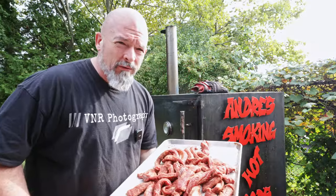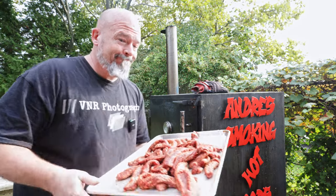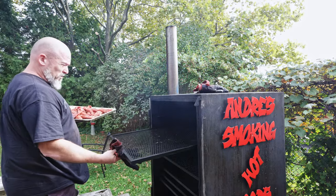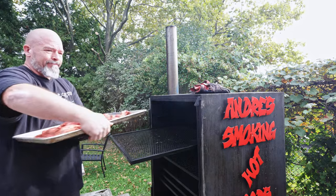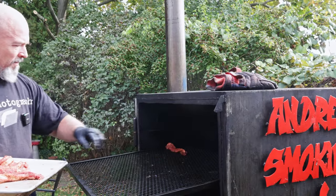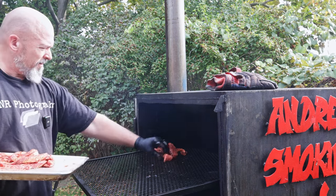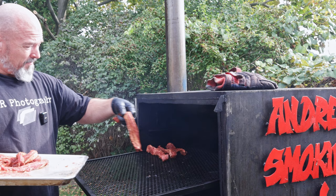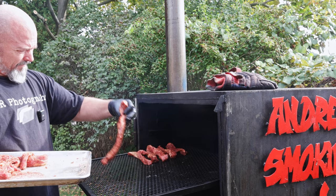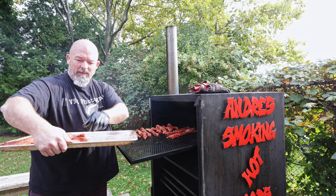To the smoker we go! Excuse the noise from my neighbors — they decided to do lawn care at the same time. The smoker has been going, I have it at around 225 to 250 somewhere in between there. Now we're gonna take these pieces and lay them out on the rack. We don't have to do anything else to them, just lay them out and let the smoker do all the work. I'm excited because I love these things.